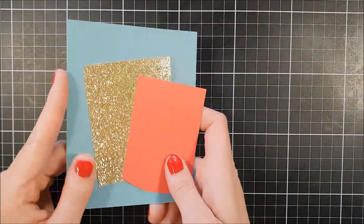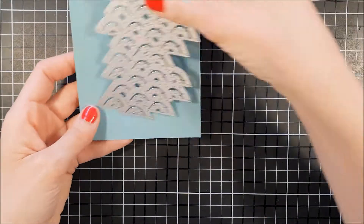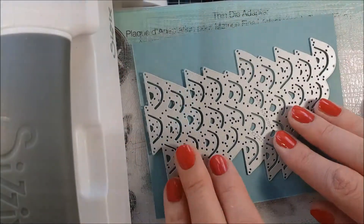I used a couple of different products from CSEC. I used the Summertime, Waves, and Ship in a Bottle. I also thought I was gonna use that tag set but I didn't end up doing that.